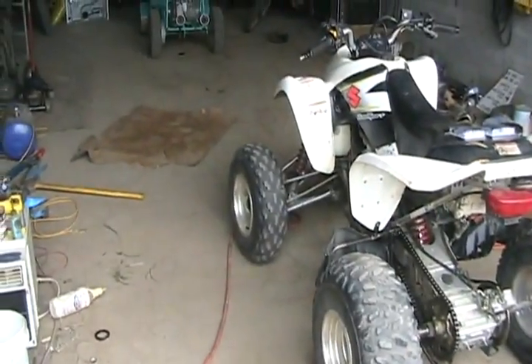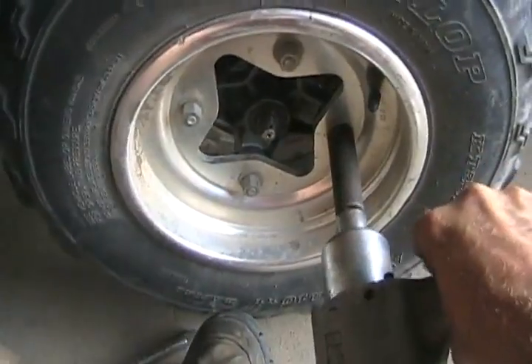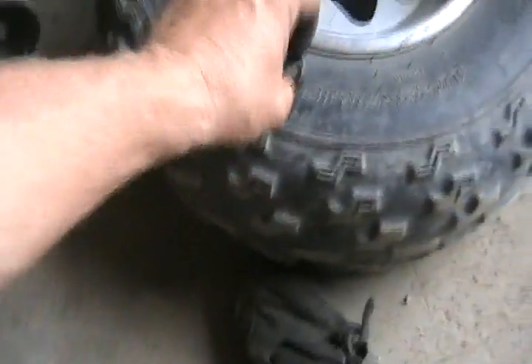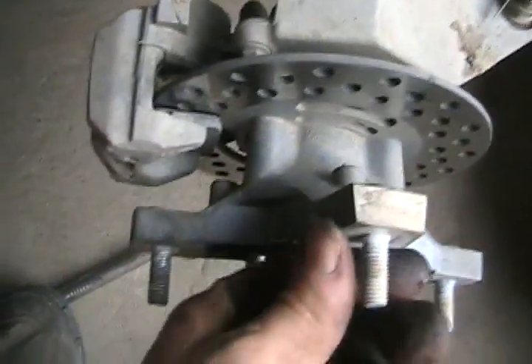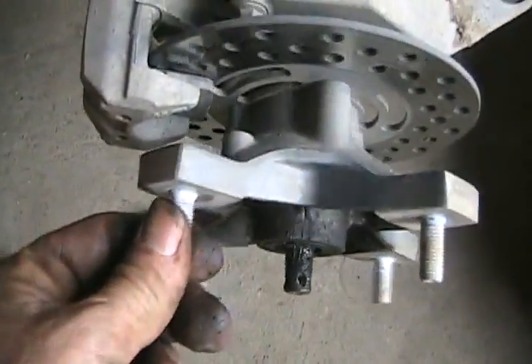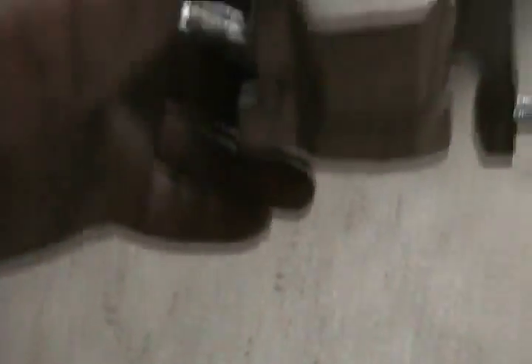Now for the front wheels' bearings and brakes. The front brakes actually aren't as bad as I thought, so since I'm cheap I'll put those packages away and save them until it really does need front brakes. It sure does need a bearing though. Removing the caliper holding bolts - there's another one down there.